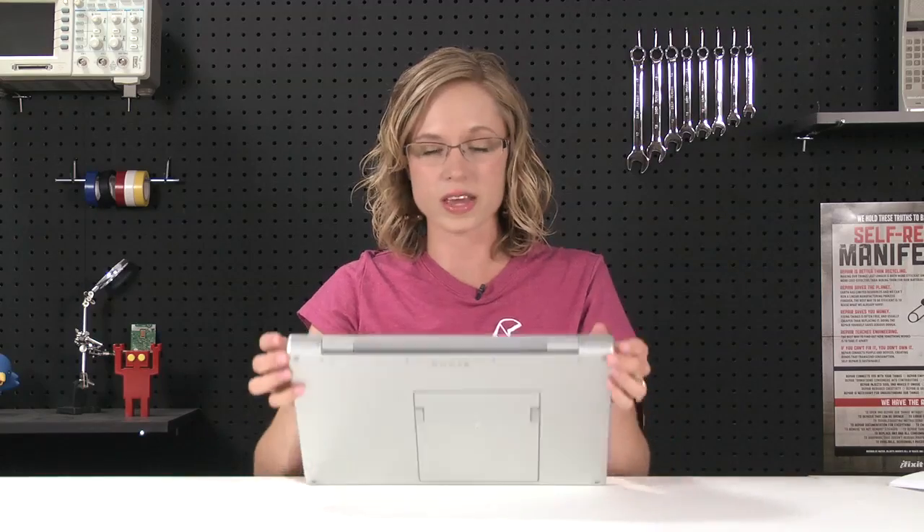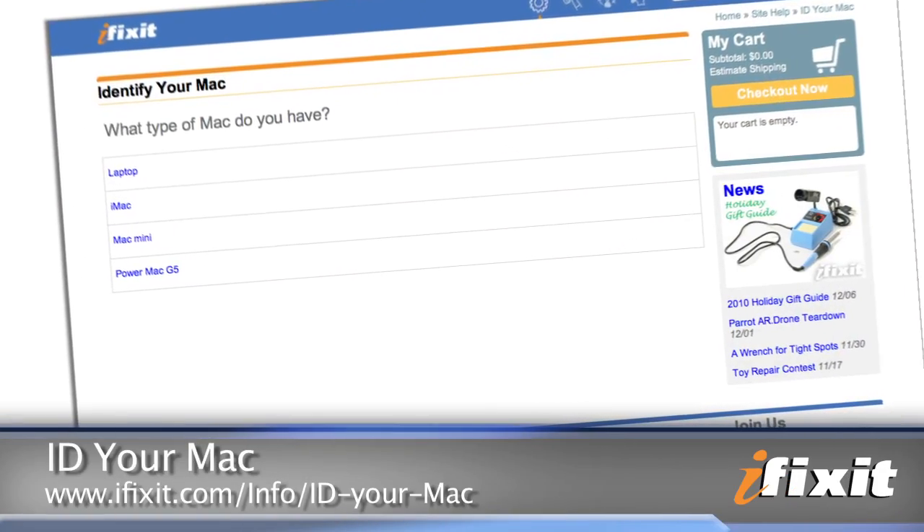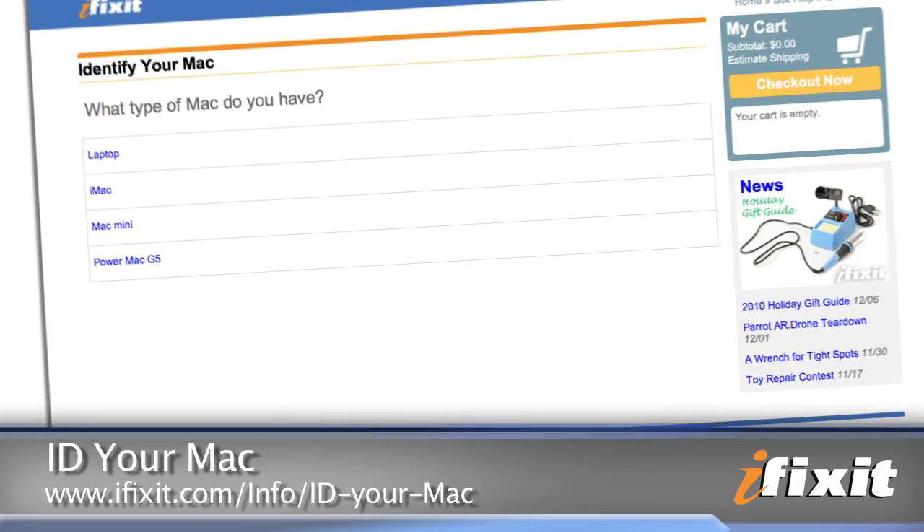The model number is located on the underside of your MacBook Pro, but if it's rubbed off you can head to the ID your Mac page on our site and look it up that way.